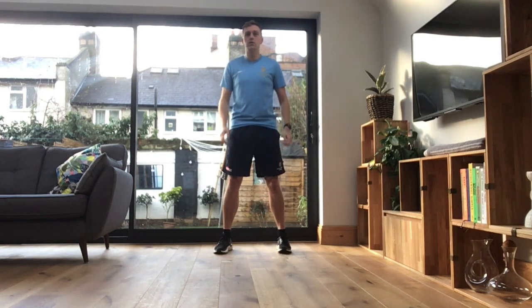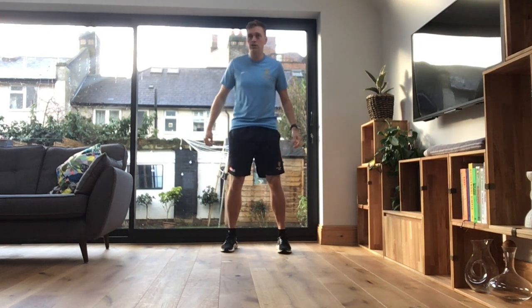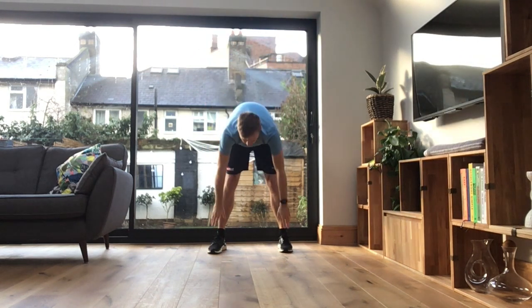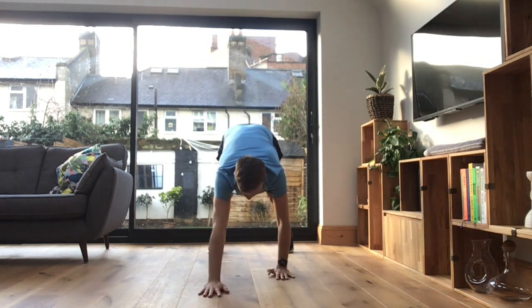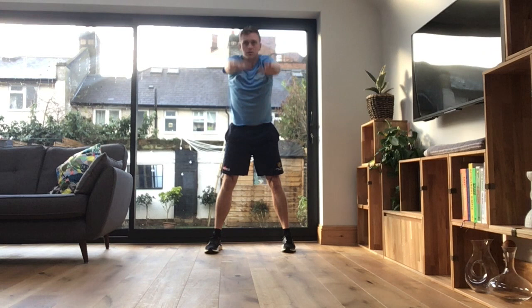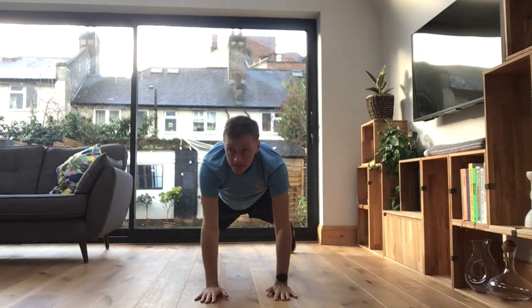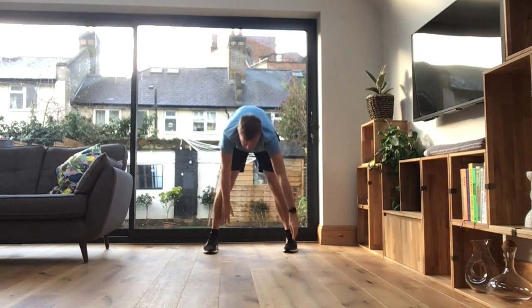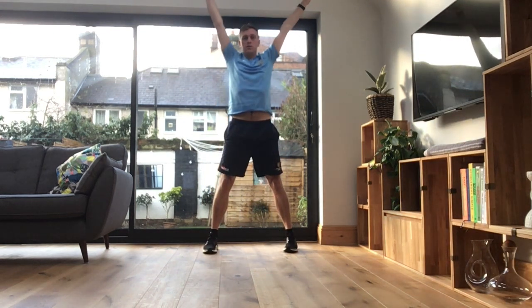Okay guys, so let's go for the warm up all the way through. Starting high, down your body, and walking out, and then back up, and up a nice big stretch. Back down again, walking out, and back up. I'm going to do two more of these guys, and then we're going into squats.